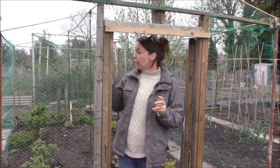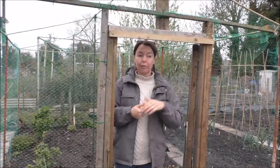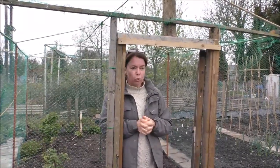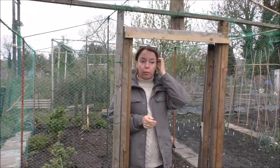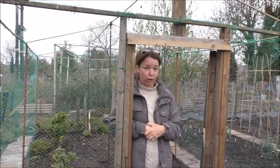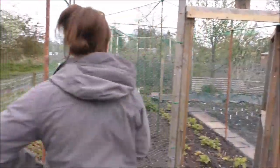Today I'm just going to try and secure the netting a bit more and we're going to have a quick look around at what we've been doing because I've actually been coming down quite a lot over the last couple of weeks. It's been so cold and miserable that I haven't really felt like getting the camera out or talking to anybody or smiling. So we'll just have a little look around. I want to show you my version of mycorrhizal fungi if that's what it is. I'm going to get my twisty ties and just finish off right here.